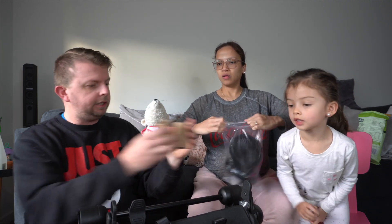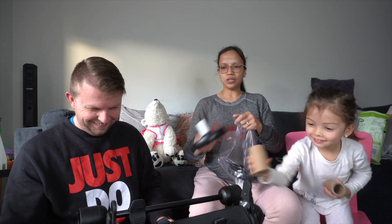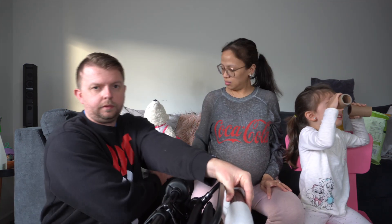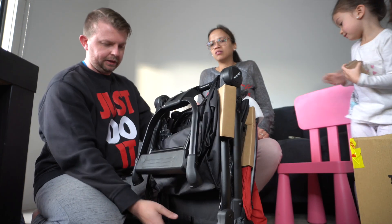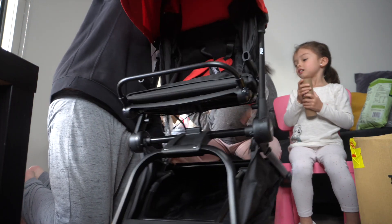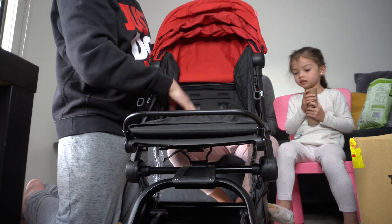It shouldn't take long to assemble. There you go - hello, wheels! You can't actually see me do this, let me just move the camera. Okay, so that just falls down like that - there we go. I told you, just press that. That's quite cool. Do you want to hold the camera? That's actually quite nice.